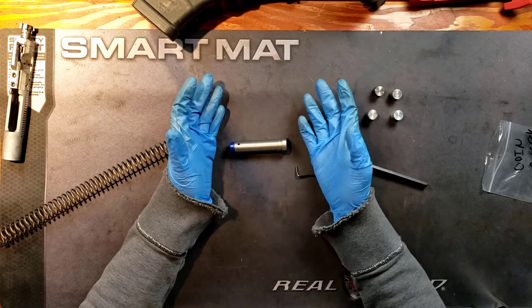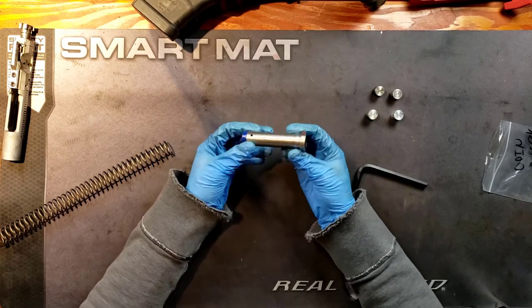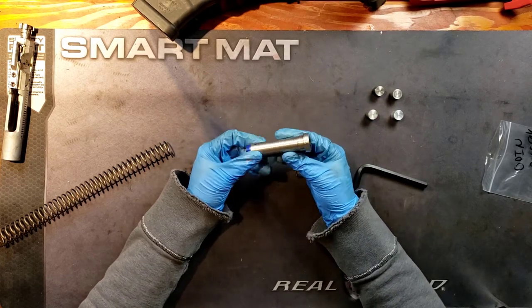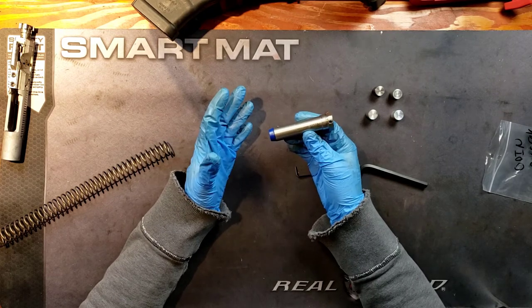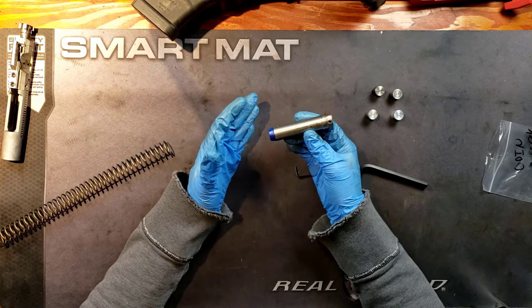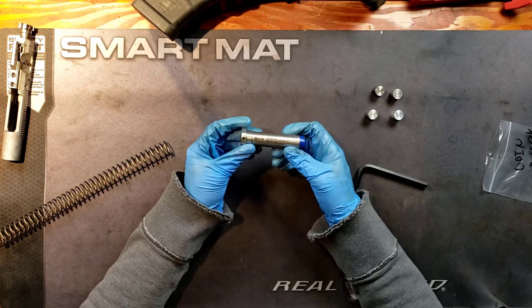So you're not going to get desirable recoil management. It's probably going to be a little loud. And one way that you can correct for that is to have a heavier buffer. So depending on what it is you're trying to do, you may need to lighten the buffer or you may need to increase the weight. Well, this is the best way to do it. I absolutely love this. This is incredibly affordable.